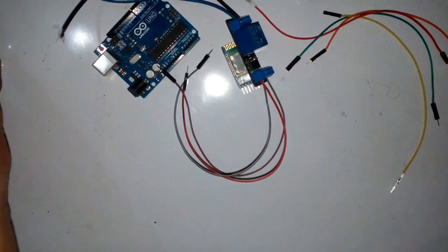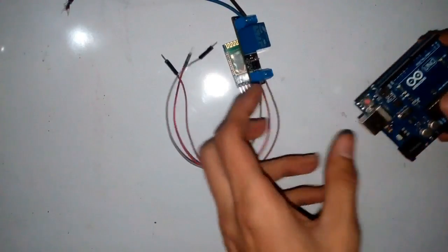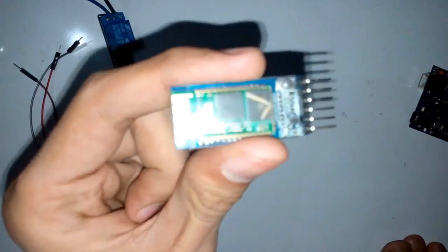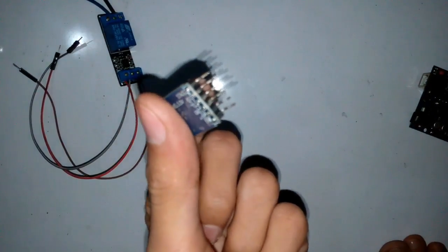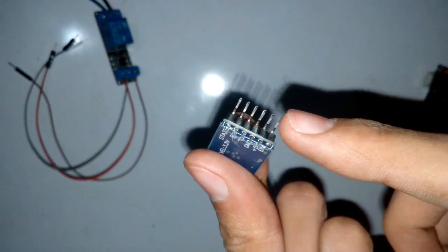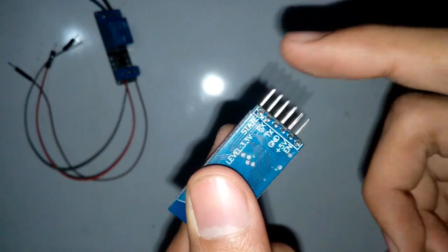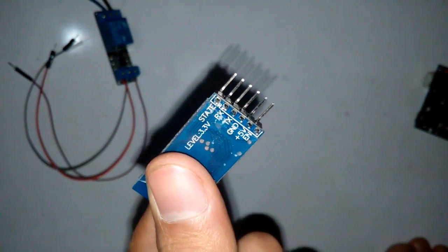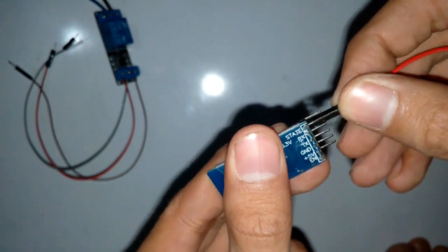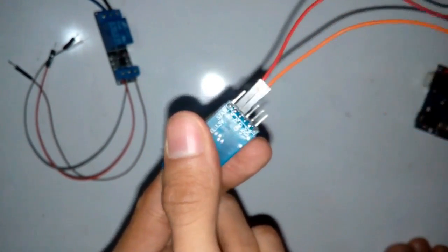Let's start making this. First, set up the system. This is the HC-05 Bluetooth module in which we use these four pins and we leave the straight pin and the enable pin — we don't use those two pins. Connect all the jumper wires to this module like this.